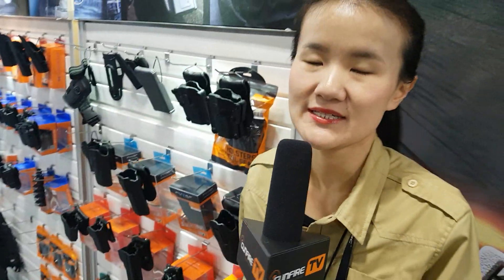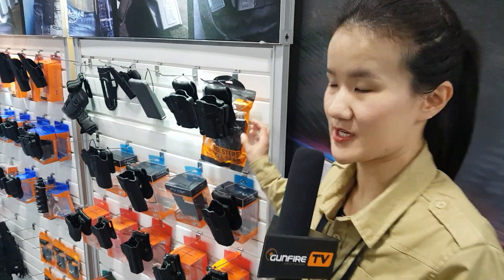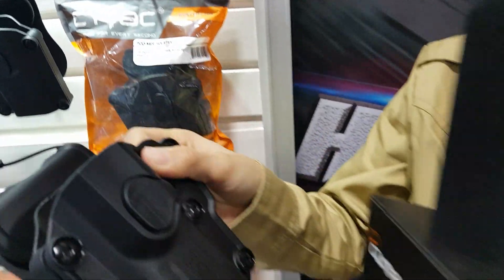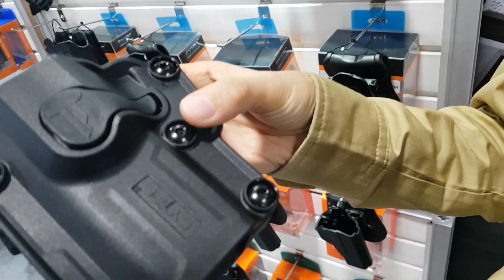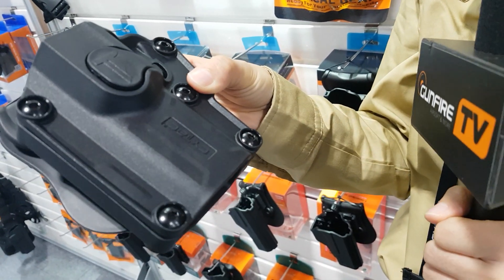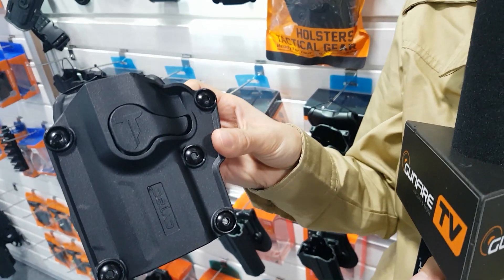This year we released several new products such as our universal holster. This one, you can see the screws are adjustable to fit more than 80 popular pistols in the market such as Glock,